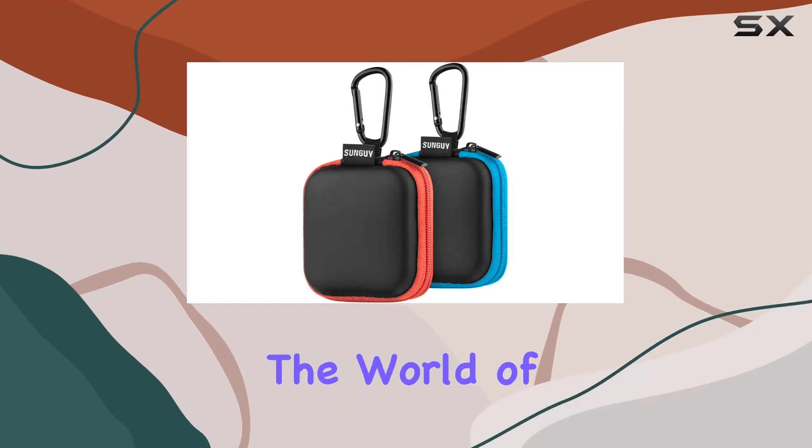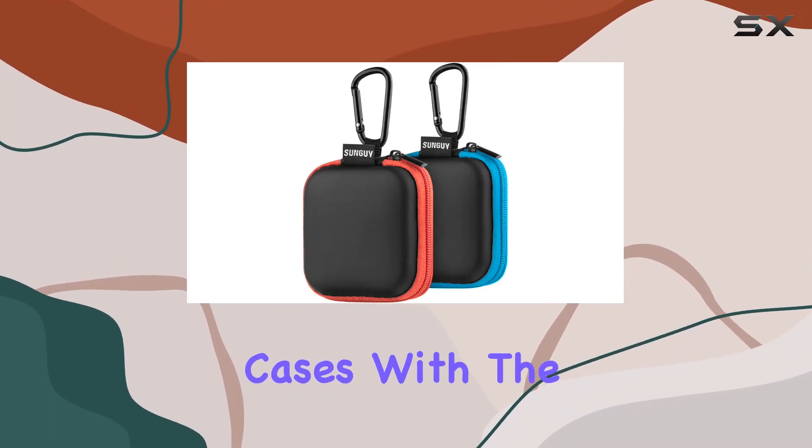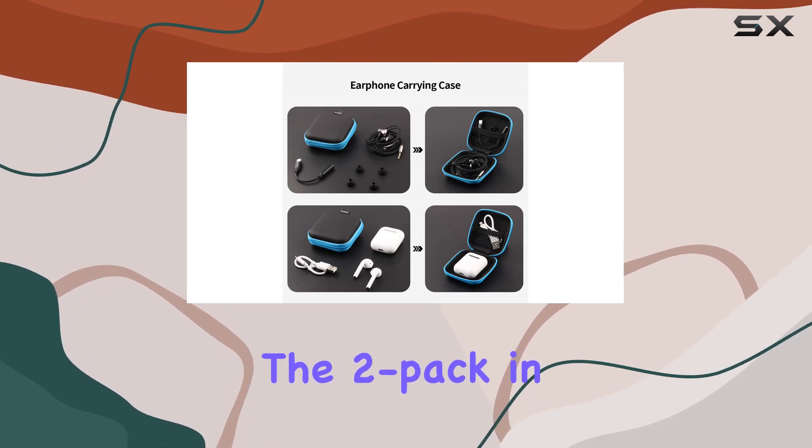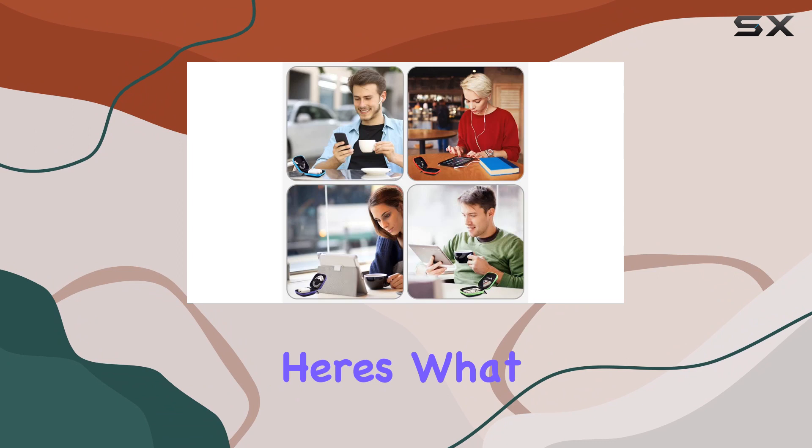Today, we're diving into the world of compact and durable earbud cases with the Sungwee Portable Square Earphone Carrying Cases. I've got the two-pack in vibrant red and blue, and here's what I discovered.